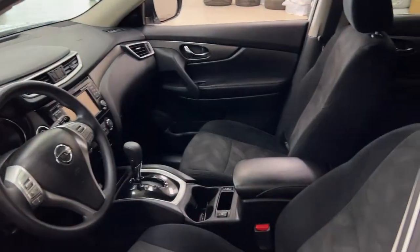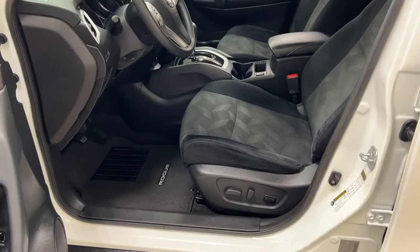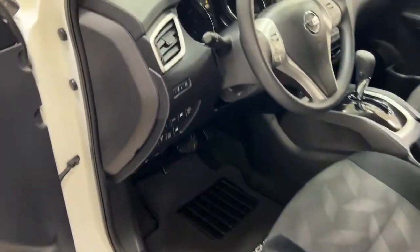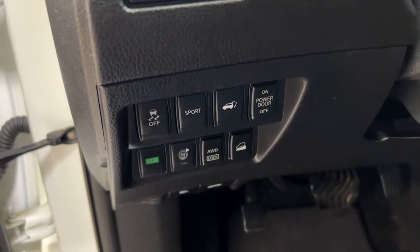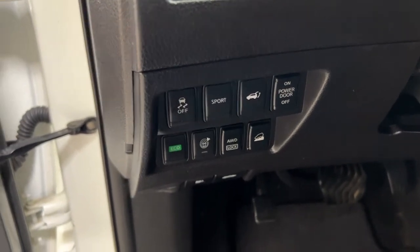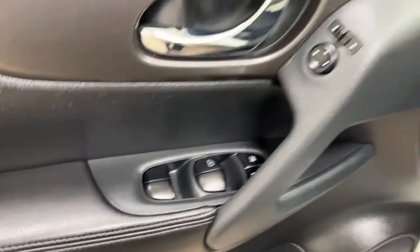Taking a closer look at the front dash and front seats, you have a cloth interior power driver's seat with lumbar support. You can see the sport mode, traction control on and off, and power liftgate release. On the inside of the driver's side door you have your mirror controls, window locks, power locks, and window controls.